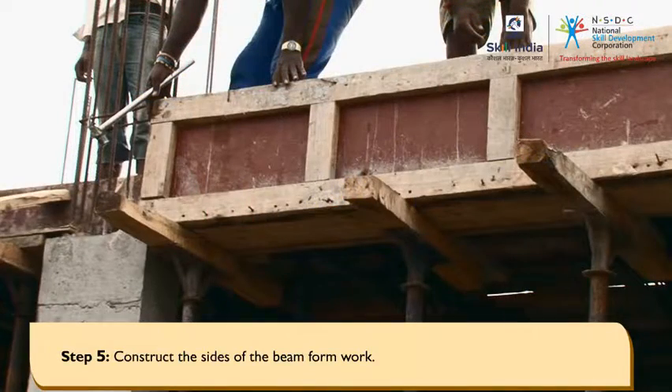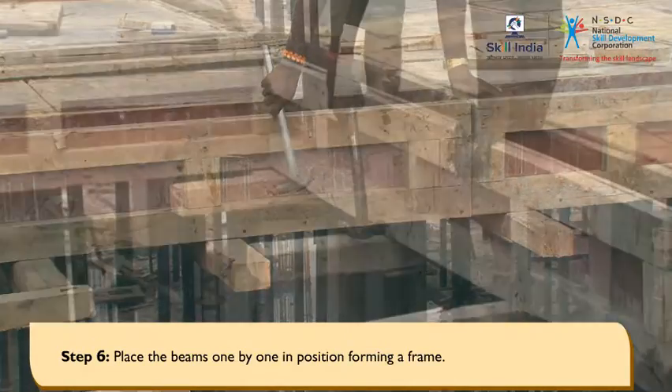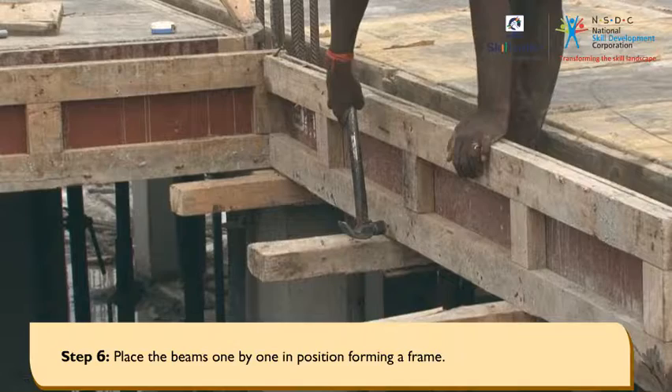Construct the sides of the beam formwork. Place the beams one by one in position, forming a frame.